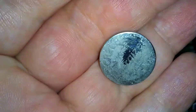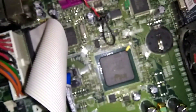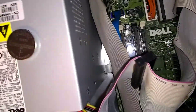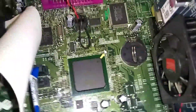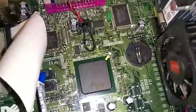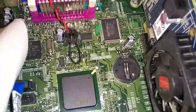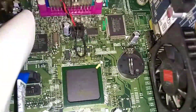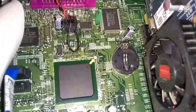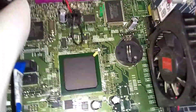CR2032 Energizer. What the CMOS does is it keeps your settings in your computer and it keeps the date and time. If you've had a computer a couple of years and you notice the time starting to slip or the date, you definitely need to change the CMOS battery.